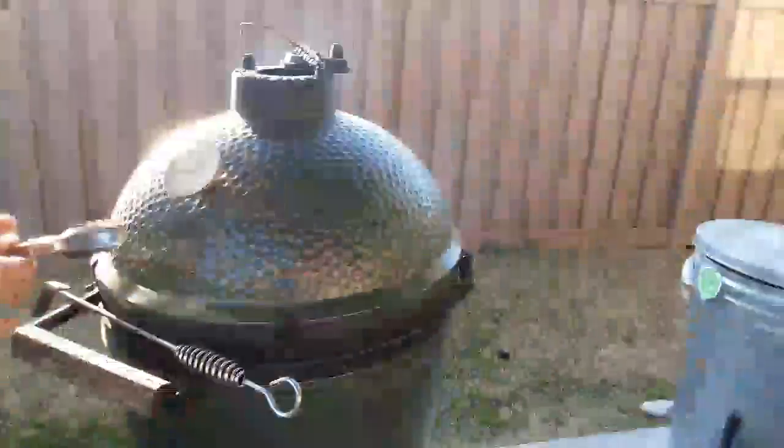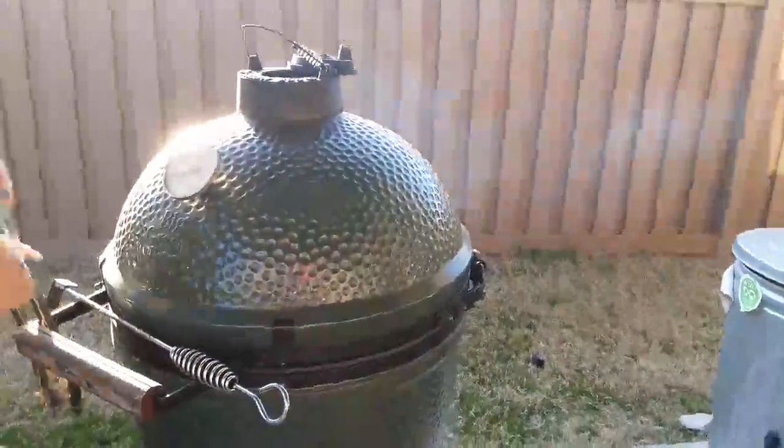Smoky salsa confirmed. Alright, let's get the garlic, put it on the smoker, then drain the wings and prep the salsa ingredients, and get the wings cooking. Then we'll have some delicious food ready.